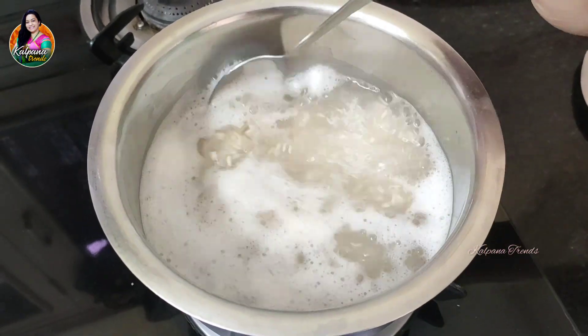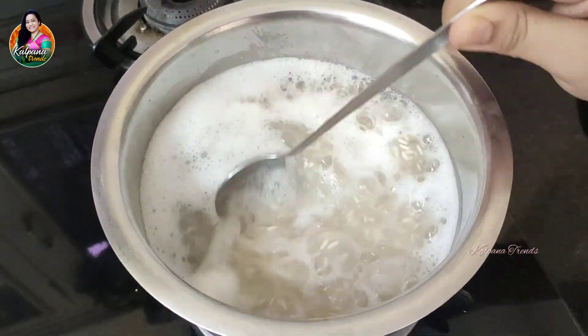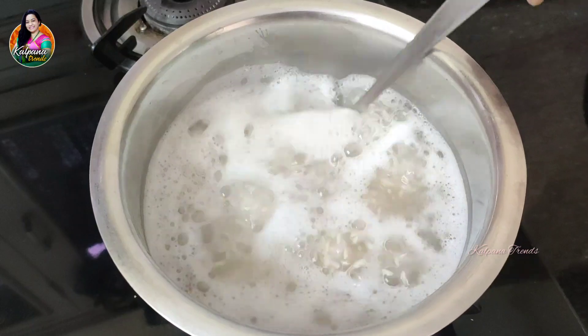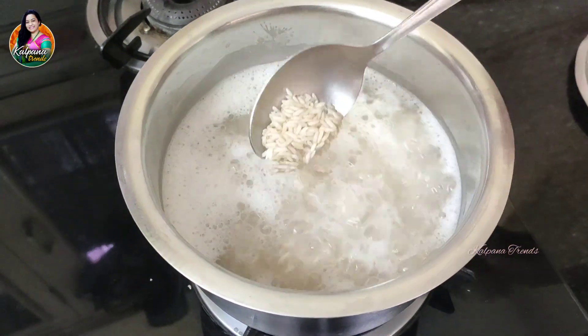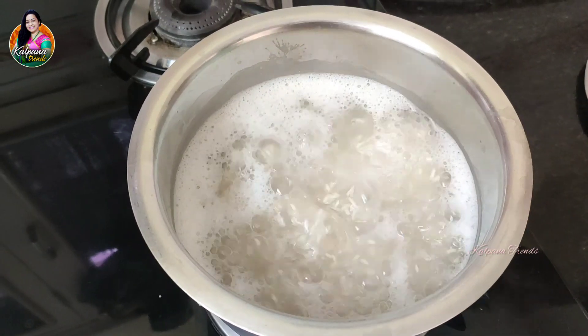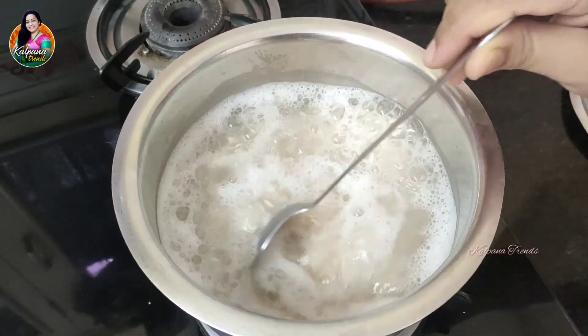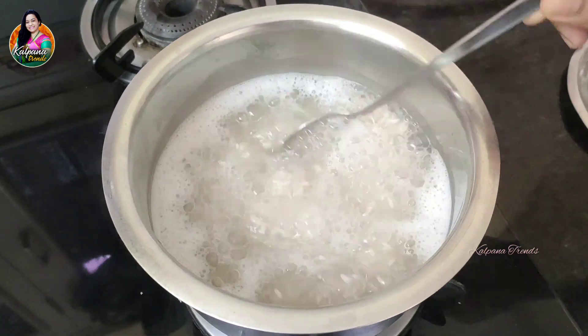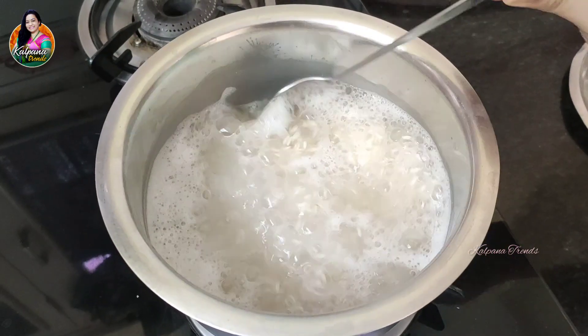Now we will put the rice in the pan. We will cook the rice in the pan and make it separate. The rice is cooked.